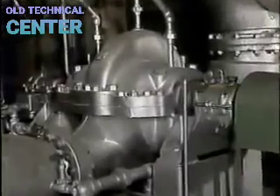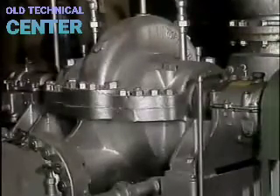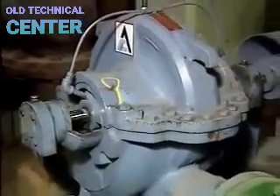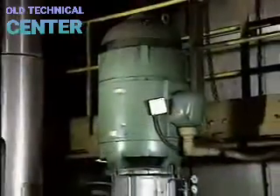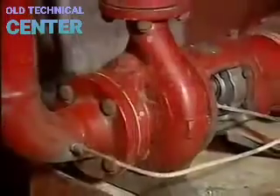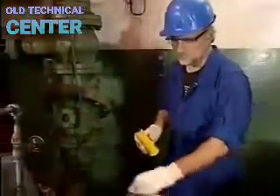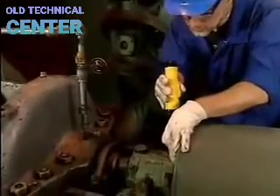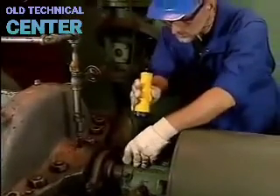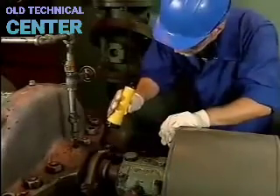Pumps are one of the most common and most important types of machinery in industrial facilities. Some move raw materials into processing systems, while others move products to storage or transportation, and still others move coolants or lubricants vital to safe facility operation. Proper operation of these pumps is critical, and knowing how to troubleshoot, maintain, and repair them is one of the most important job skills you can have.